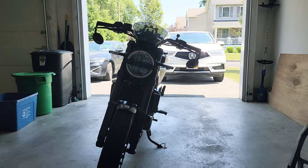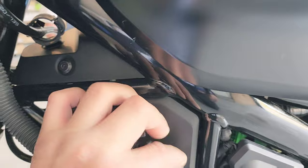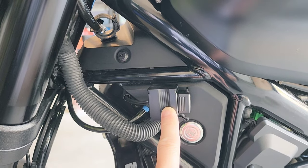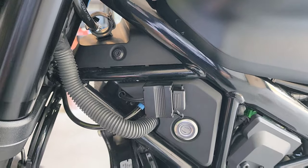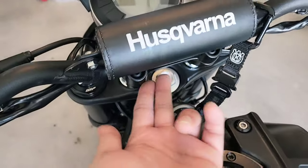Then I added this USB charging port right here. This is the KTM 390 version, which is exactly the same as the Husqvarna version.